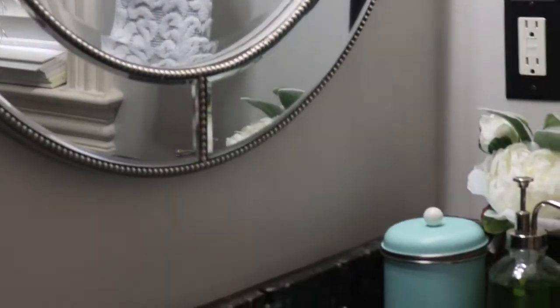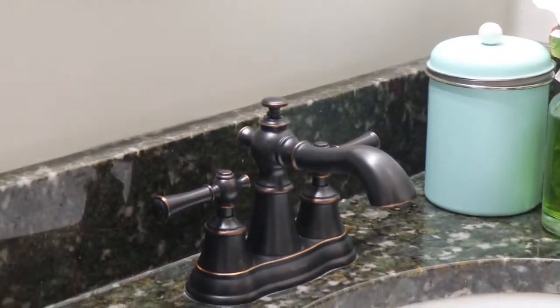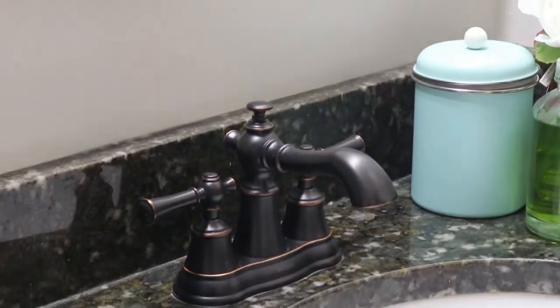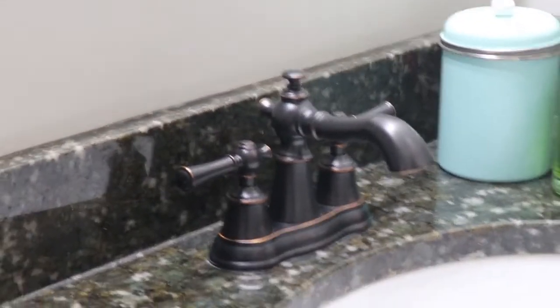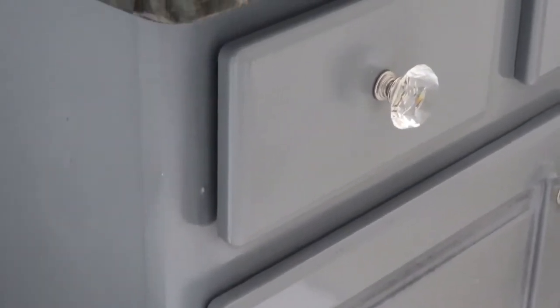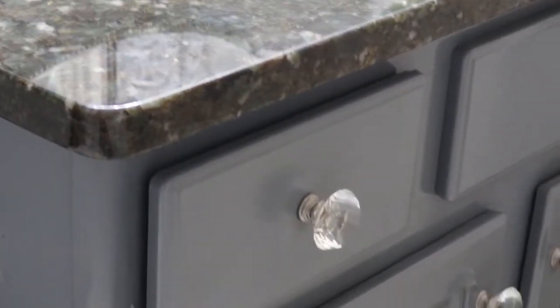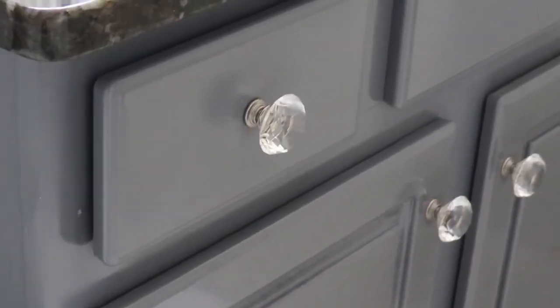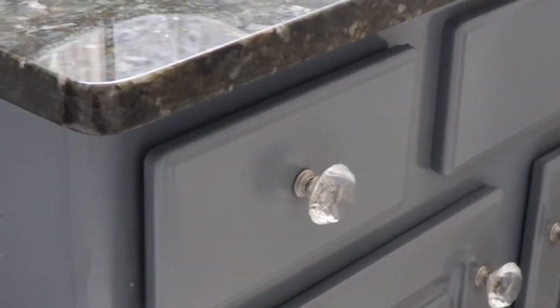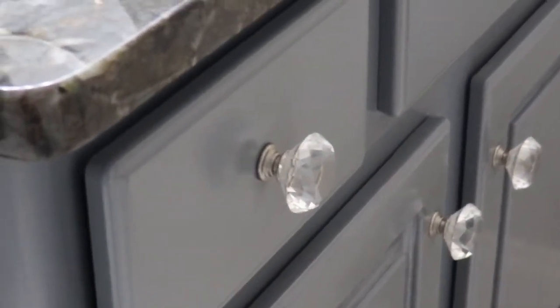I changed the countertop and the faucet as well — the faucet was about $40 something because I didn't spend a lot on this bathroom. The cabinet was just plain white and I did not like it. I tried to remove it but there was too much plumbing, so I decided to spray paint it instead — it was a whole mess but I went through it. The knobs I got from Home Goods — 4 for $10 or $12.99.